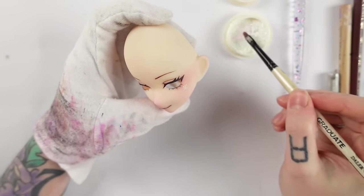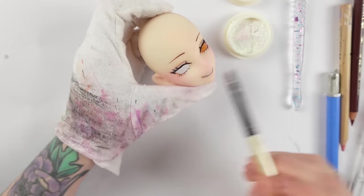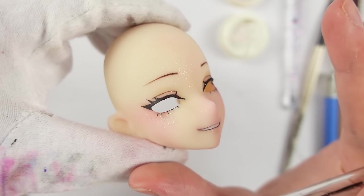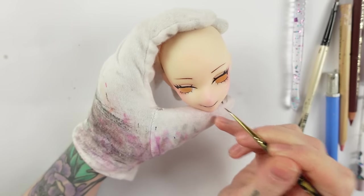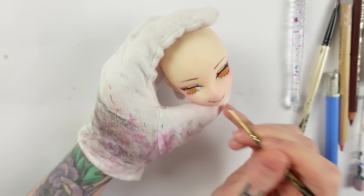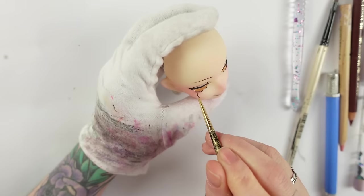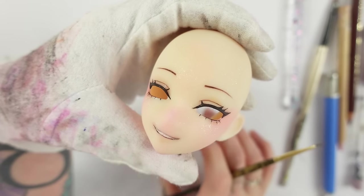Last but not least we need more sprocklies, so I add my favorite iridescent micro glitter as a highlighter to her cheeks. You want to add a bit more than you need because the sealant likes to tone down the glam a little again. After one final sealing I then just need to add some gloss to her mouth and lower lash lines using my Liquitex high gloss varnish. And with that the face up is done and we can now make her eyes!